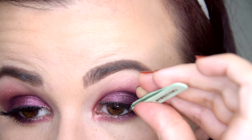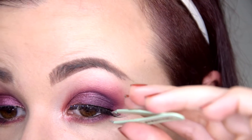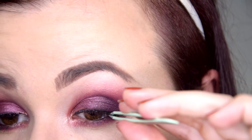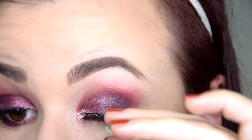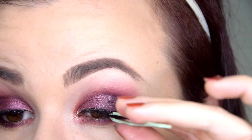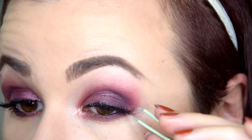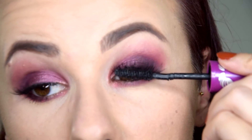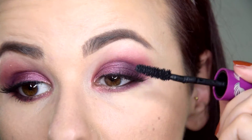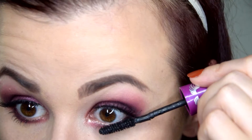Next, applying false lashes — first time on camera, so I apologize if it looks a bit awkward. These are the Ardell Demi Wispies, my usual favorites. I look so incapable of doing this! I wanted to cut it out, but I thought if there are other people who are beginners, they should see that it's actually quite a struggle for newbies. Once I'm happy with how they look, I go in with mascara to blend in my own lashes, making them darker and lengthening the lower lash line.